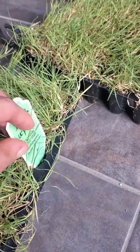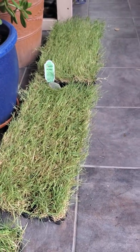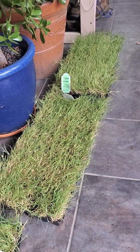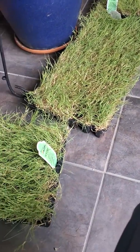These were developed by the University of California and were meant to be a no-mow, low maintenance, drought tolerant grass. They got the patent on it, so you can only buy it from select farms.